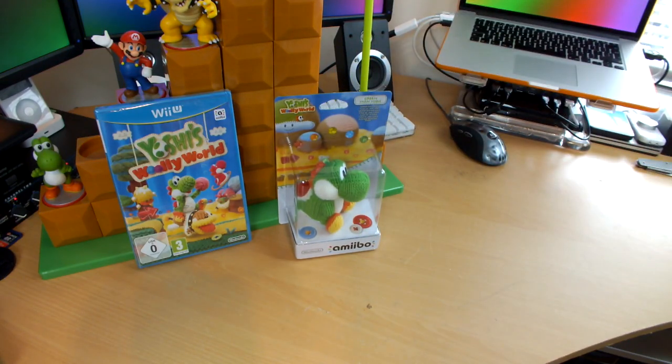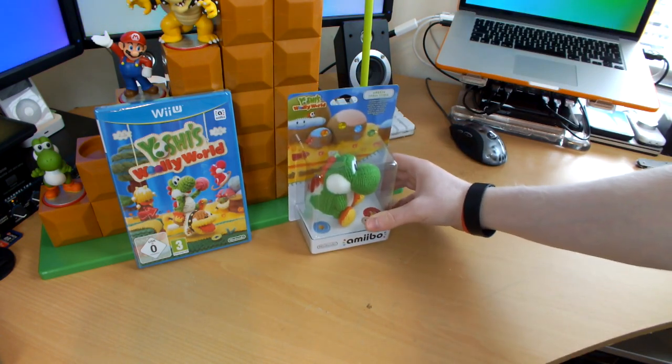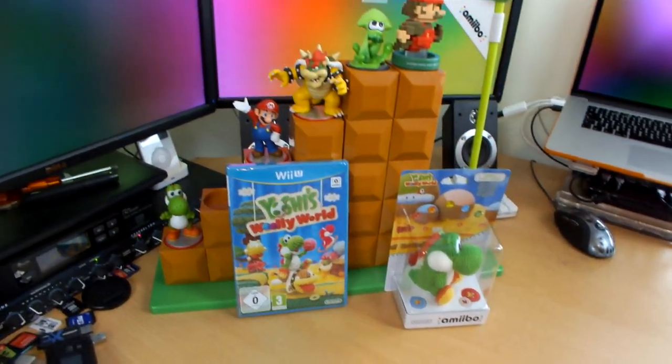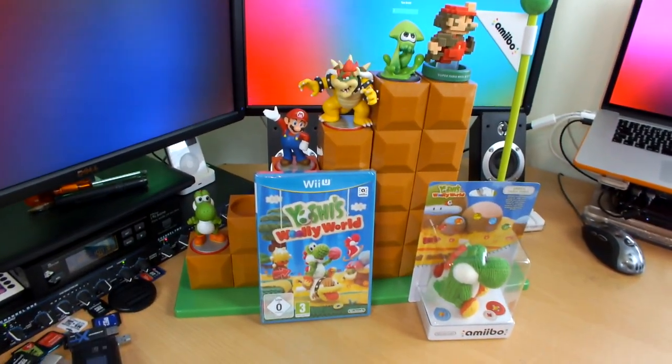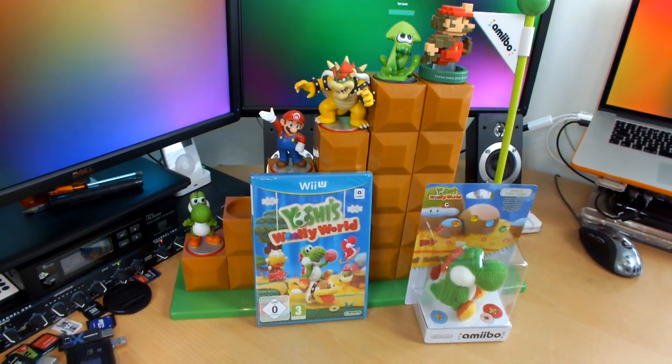Let's bend the rules a little bit — put Squid up there, he looks absolutely crazy. Out of frame a little bit... look at that, guys. That is just pure art right there.